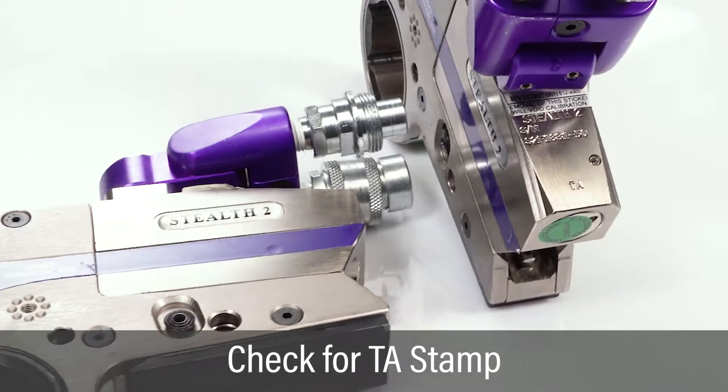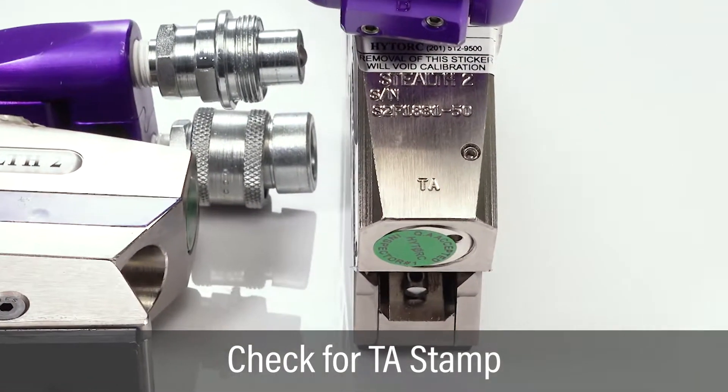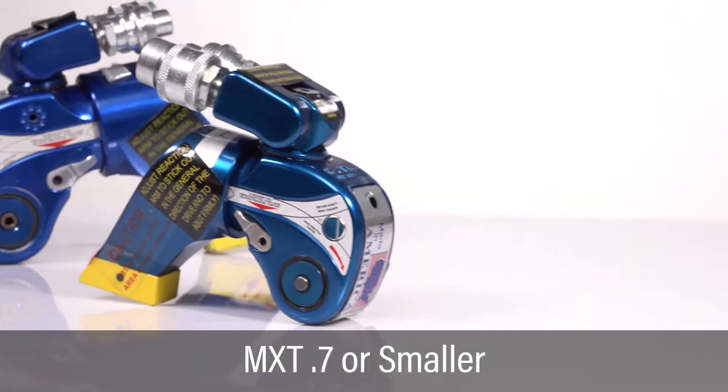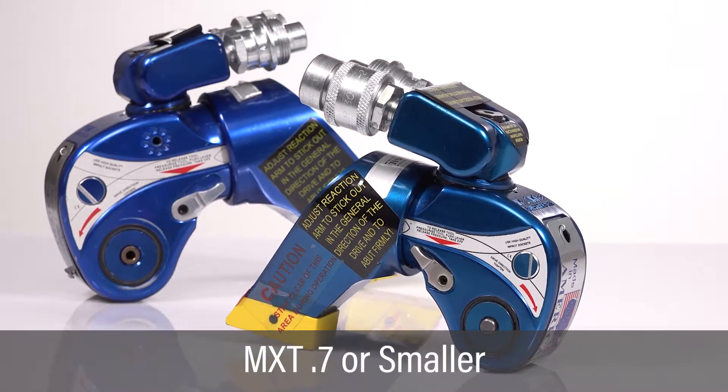If using a Stealth model tool, check to make sure the tool is stamped with TA to indicate compatibility with the vector pump. When using small tools such as the MXT.7 or smaller, contact HITORQ for instructions.